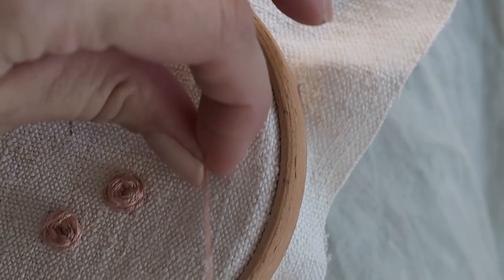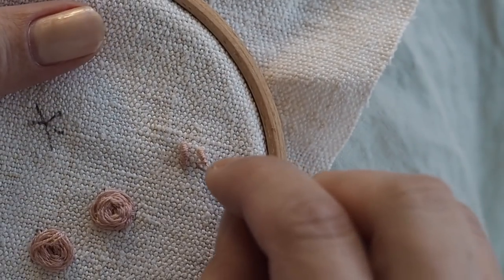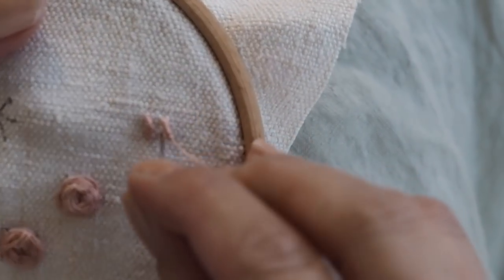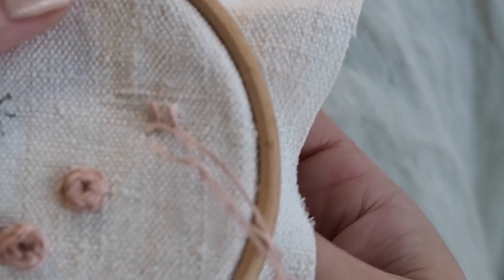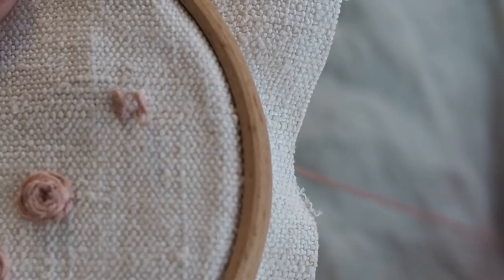Then just straighten them out slightly so it's nice and straight — you can see the wraps are all nicely coiled. Then go back down at point B to the back of the work, pull nice and tightly, and that's the stitch finished.